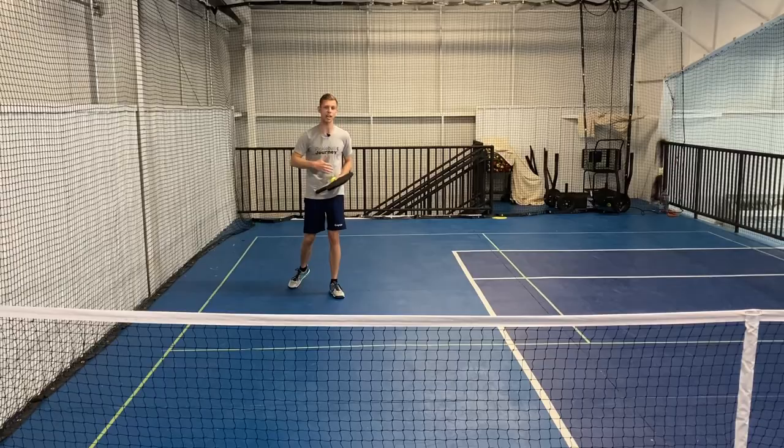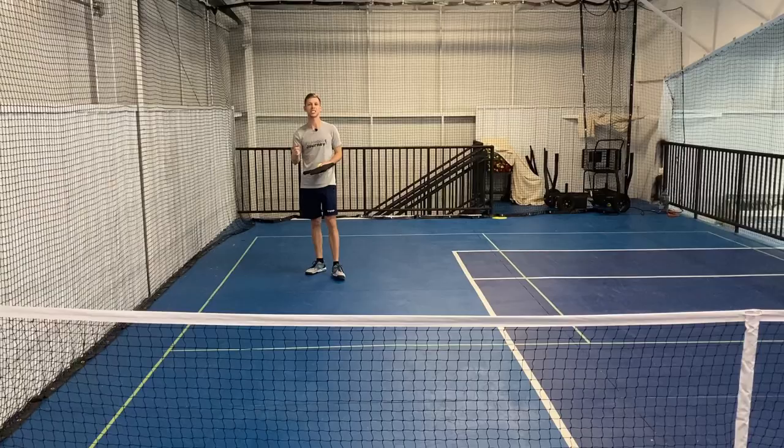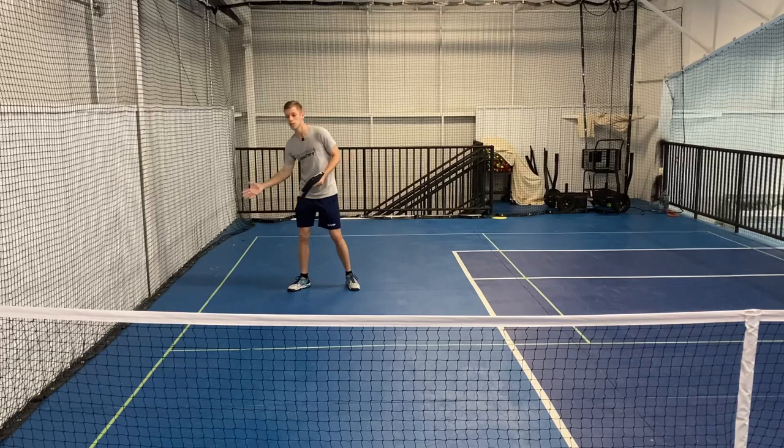Another thing to think about is try keeping that ball on the paddle as long as you can. It might seem tough because it's just a millisecond longer than you would normally. But the more you think about it, this really helps — it helps out people I coach too. The longer you keep the ball on the paddle, it helps you keep it a little bit lower.